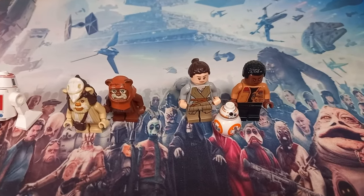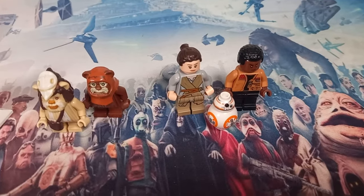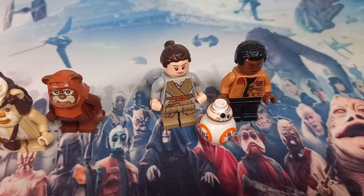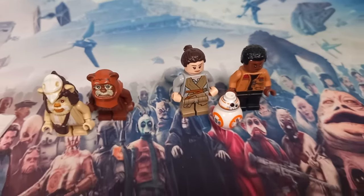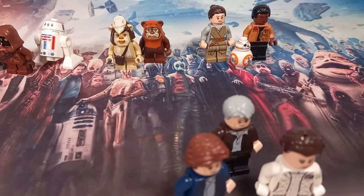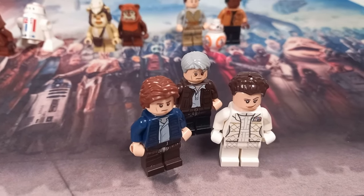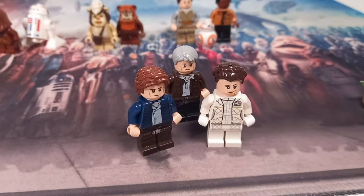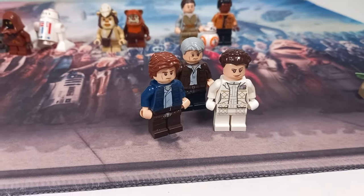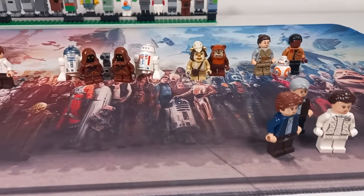Now the UCS Falcon — you wouldn't recognize it by looking at the figs — but it did come with Rey, Finn, and BB-8. It also came with a few other minifigures I have, but I don't own the correct version of some, such as Old Han. I have the one from Takodana, whereas the UCS Falcon includes the one from the Rathtar Escape, so another commonly available minifigure. We also have Han and Leia, who do have separate heads — I think they have breathing masks on the other side.